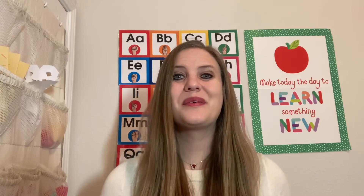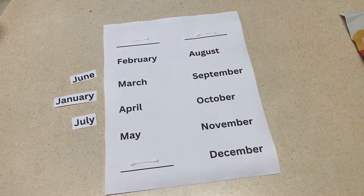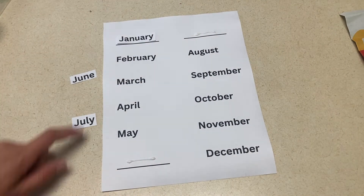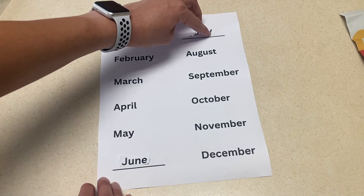And lastly, a missing month paper. This activity would be good for older children, especially if you have your months listed on your wall somewhere. They can look at the months and see which months are missing in each of the spots. I just took out the months that started with the letter J.